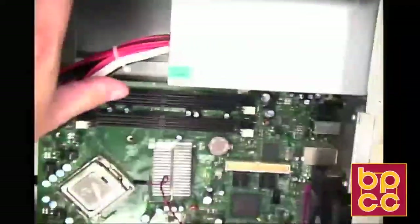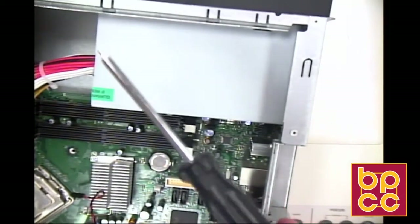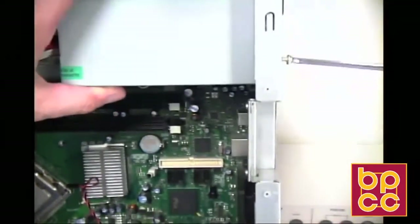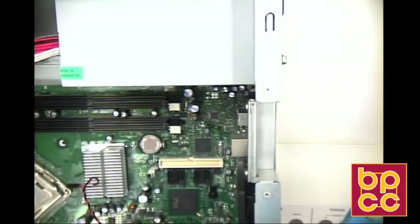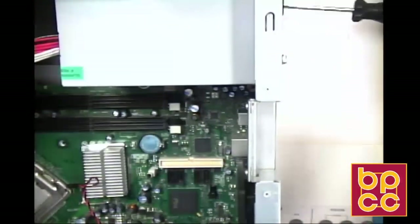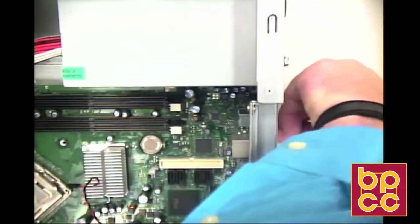We have our power supply, so we're going to set it in our desktop. We're going to use a basic Phillips screwdriver to screw in our power supply. Make sure that you get your screws nice and tight because the desktop is laying on its side. The last thing you'd want is to get everything put together, stand it up, and have the power supply come crashing down and wreck your motherboard and all your other components.